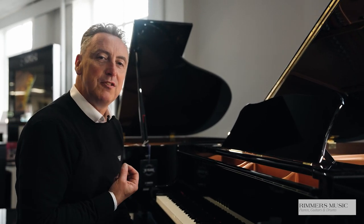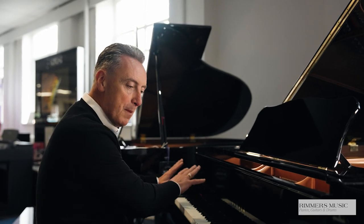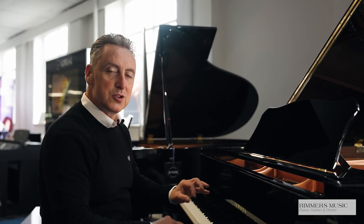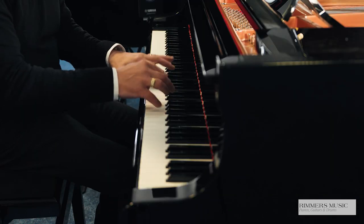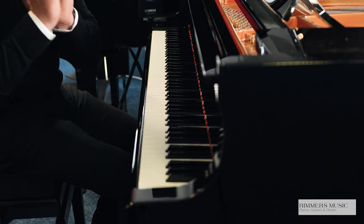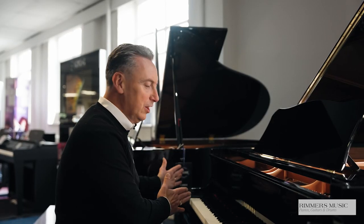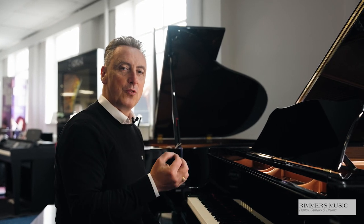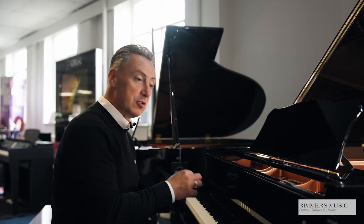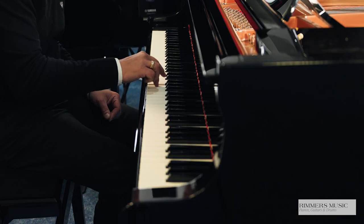Just to give you an idea of the overall depth, tone, and balance across the keyboard, I'll just do an E-flat and a few chords for you. It's a lovely depth whilst still being well balanced throughout the keyboard, with lovely tonal changes on touch as well, and it lends itself to all styles.